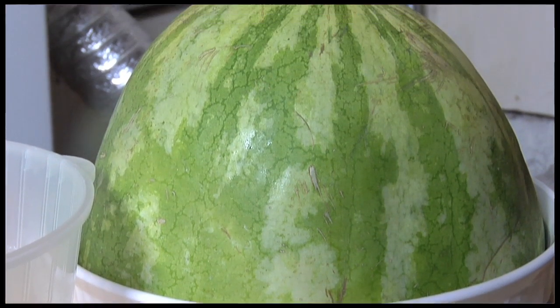Well, you got yourself a watermelon, and now you cut it in half like this one. And what's it time to do? Well, of course, eat some watermelon. But now we're going to make a watermelon helmet. Let's go.